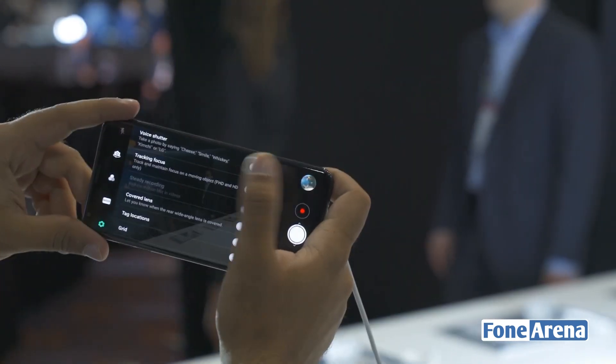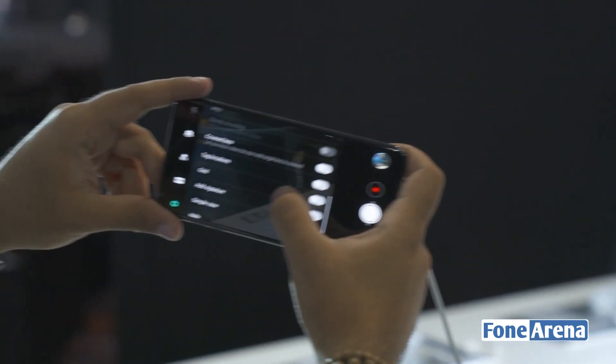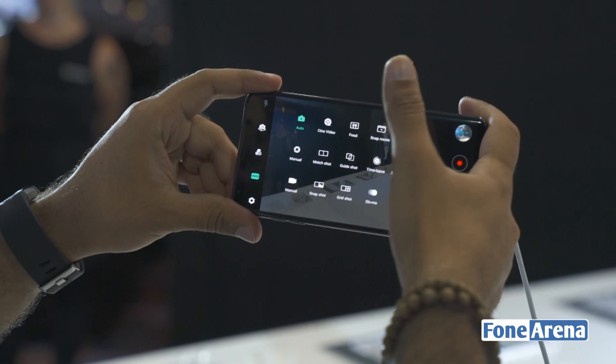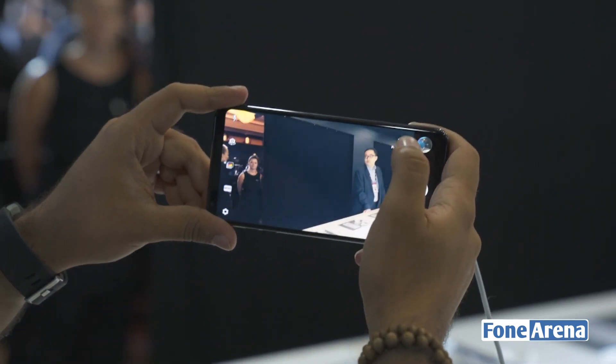We'll be sure to test the voice shutter out once we have the device with us. You can also maintain and track focus on a moving object, but this works only in FHD and HD mode. There are a range of other features — some of them useful, some of them not so much. Let's take a look at some of the other modes.